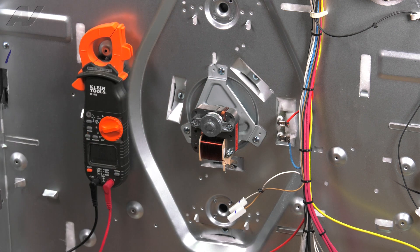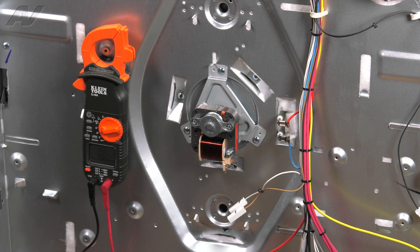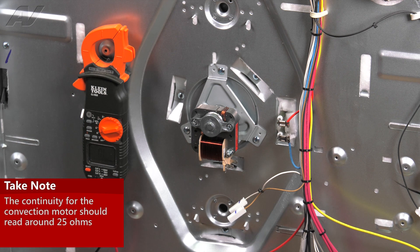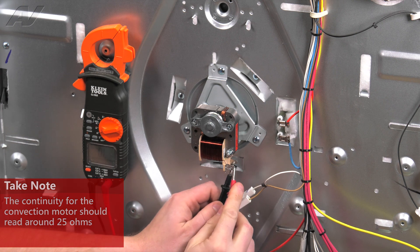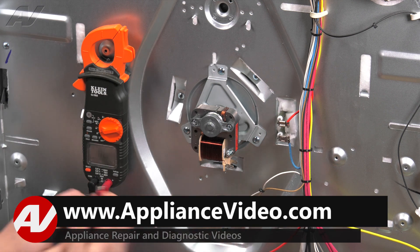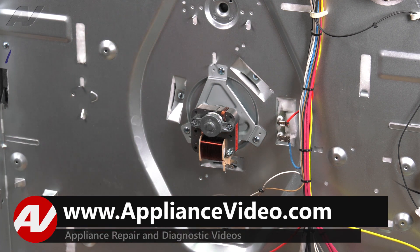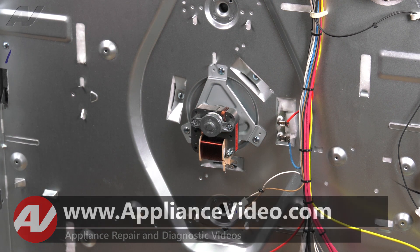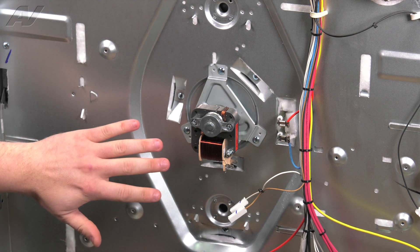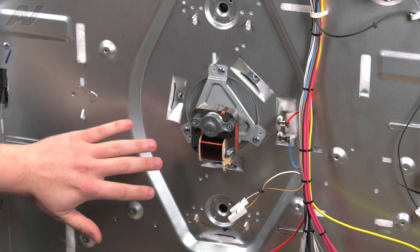We'll begin by setting our voltmeter to ohms. Now on this motor, we should have around 25 ohms. We're reading right at 25 ohms, so the ohm rating is good. That doesn't necessarily mean that you have a good fan — it could be noisy or emitting a burning smell because the motor is going bad.